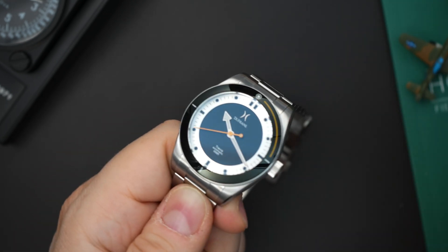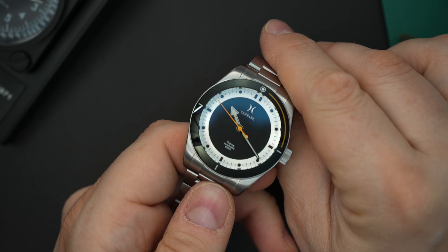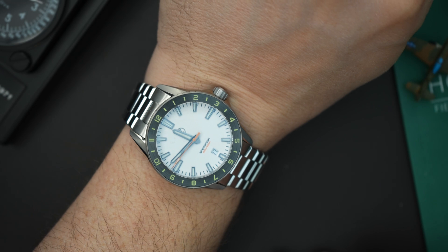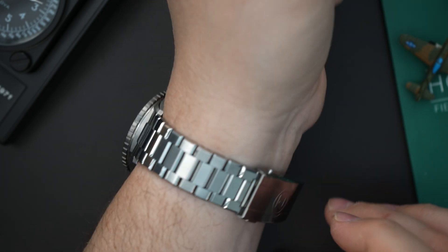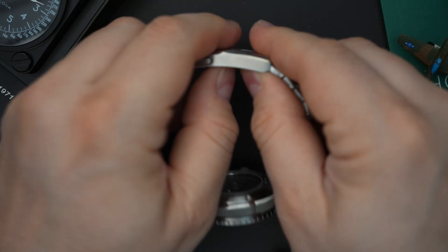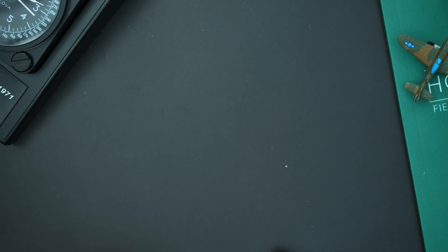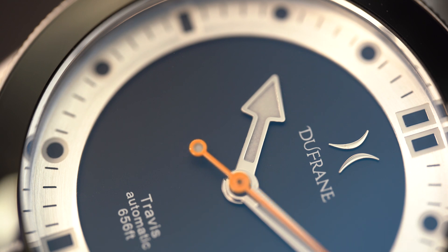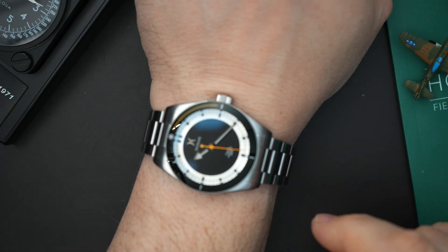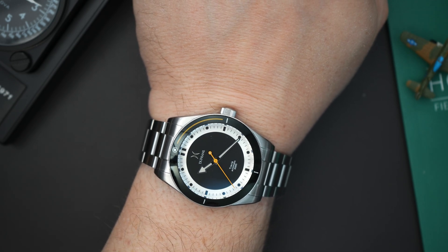The micro-adjust being a little difficult could also be a prototype issue. For comparison, I have a Zelos on my wrist today, which gets a Le Joux Paré movement and also has micro-adjust — that one is much easier to use, just pull a tab in and out. I prefer the Zelos styling personally. Getting the Travis on my wrist is tricky since it was sized for someone else, but it does have screwed links which make sizing easy.